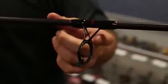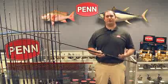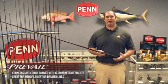Moving to the guides, we use stainless steel frames with aluminum oxide inserts. Aluminum oxide is a very hard and smooth material, which is great for both monofilament and braided lines.